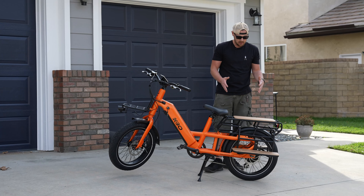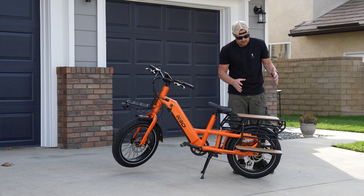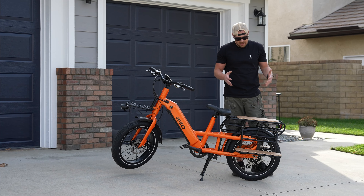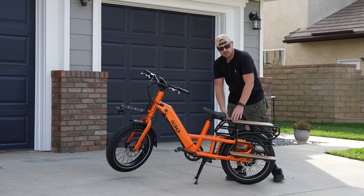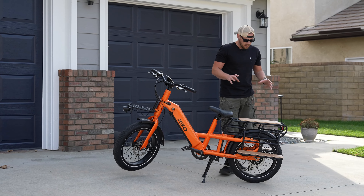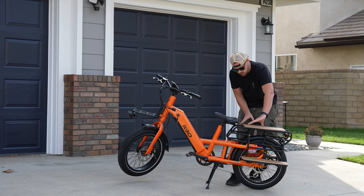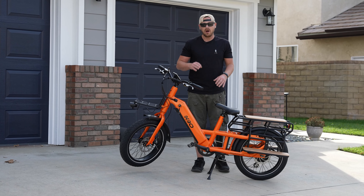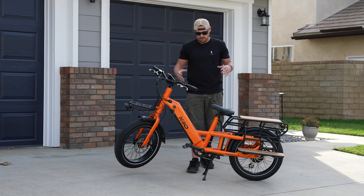Now let's get into the most interesting part — the back end of the bike. In an upcoming video, we'll show a child seat that mounts to the back, great for toddler-age kids you want to strap in securely. The whole back end is really cool — you can use it for cargo storage or have a second passenger ride with their feet on the pegs. This bike has a payload capacity of 400 pounds, which is 100 pounds more than other KBO models, making it a very hardy, beefy bike.